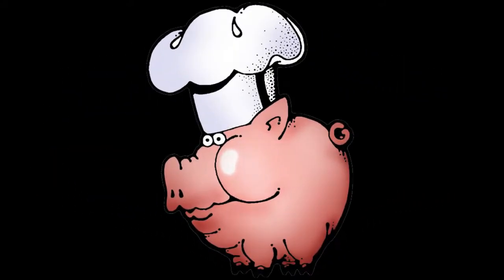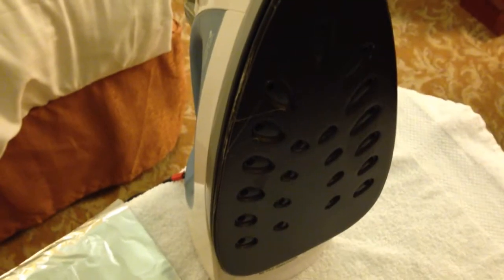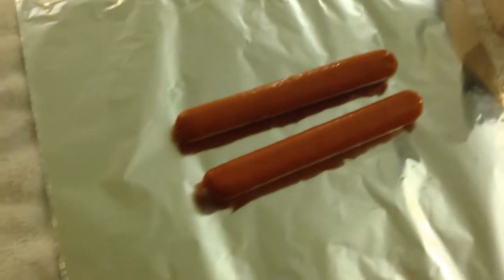I did clean the iron, so we'll see how this works. I figure this will be the least messy thing we can try. Now that we've switched the camera direction, I thought — lay out the foil like I did and just put the hot dogs right down on the foil. I want to try to get that nice pattern on the hot dogs.